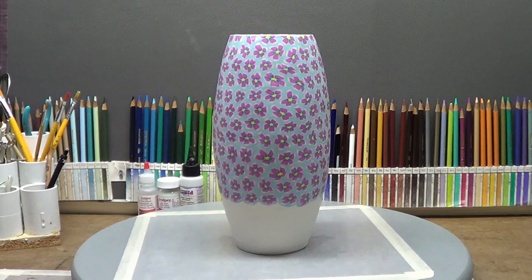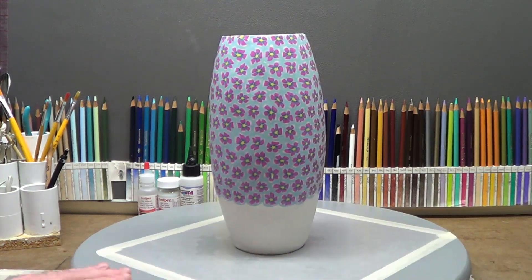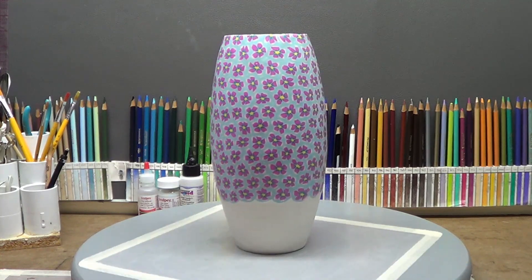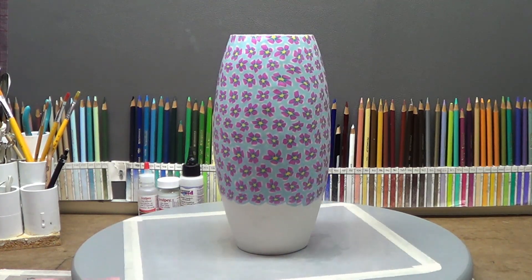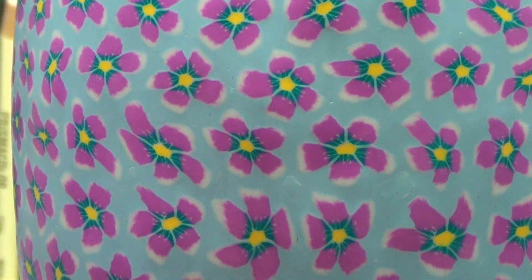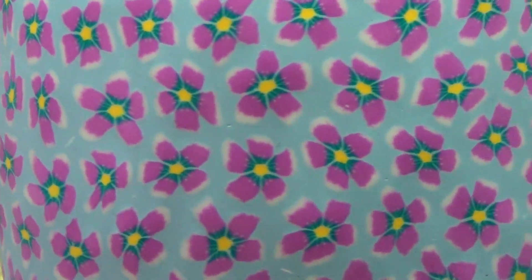In this video I'm going to be showing you how I got this vase covered in clay. It's a glass vase, 10 inches tall — I bought it at Walmart for $3.95. I really like the shape of it. What you're looking at right there are cane slices; I made a cane of a flower.